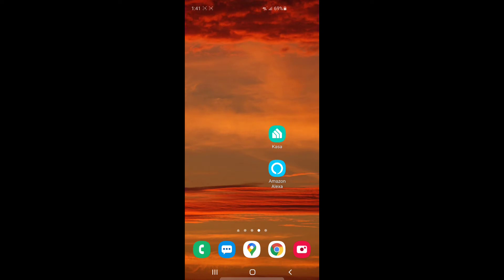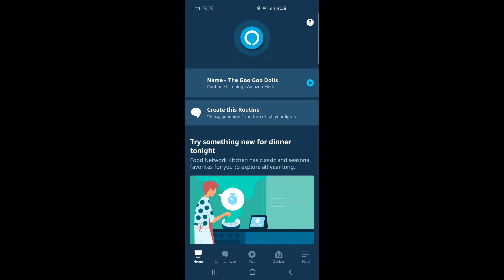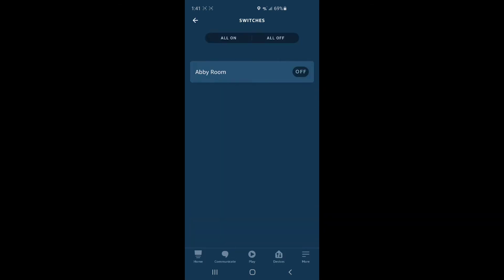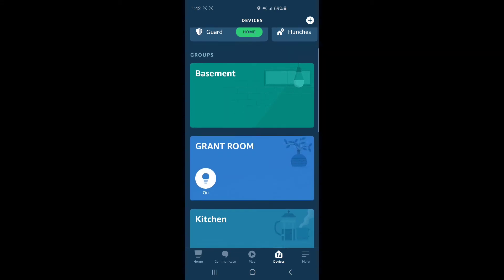Now we're going to switch gears and go over to the Amazon Alexa app. Once you gave the Kasa app your Amazon username and password, it's going to link the devices to Amazon and they're going to show up on the Alexa page under devices. If you're on the home page, click devices in the bottom right and they'll show up under switches. I've got one for Abbey's room — you want to see them there, and then you want to add them to your group.